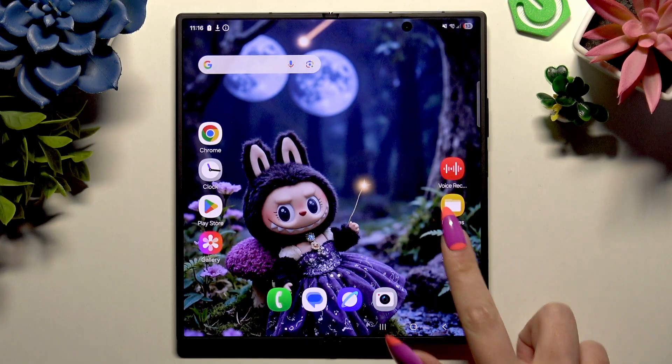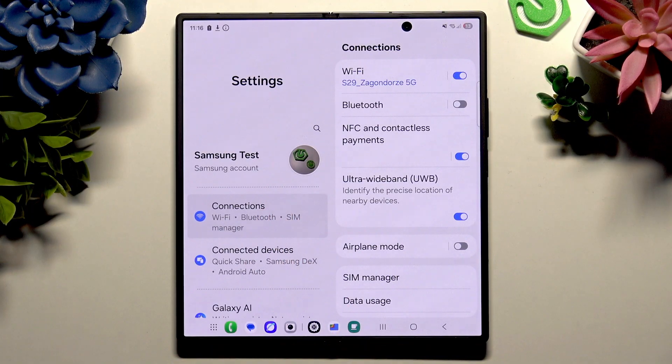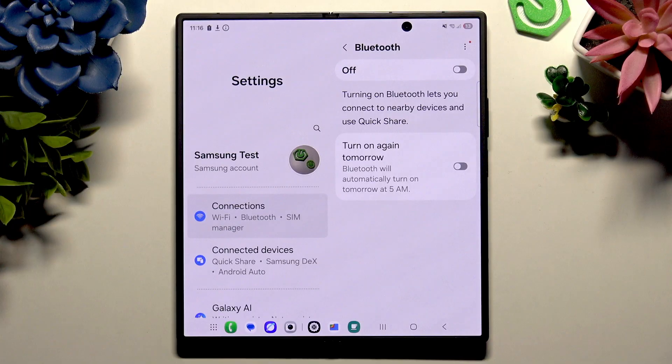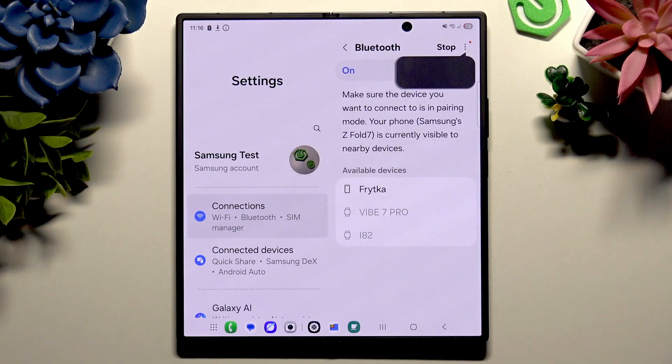All you need to do is go into Settings and hit Connections right away to access the Bluetooth section. Click on it on the left, then tap on the switcher at the top right corner and wait.